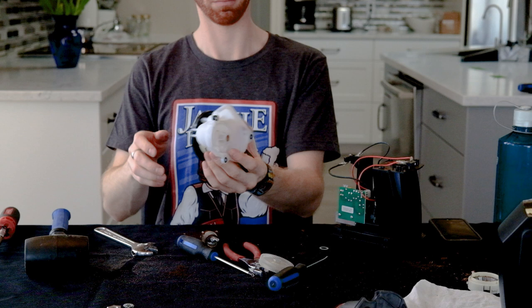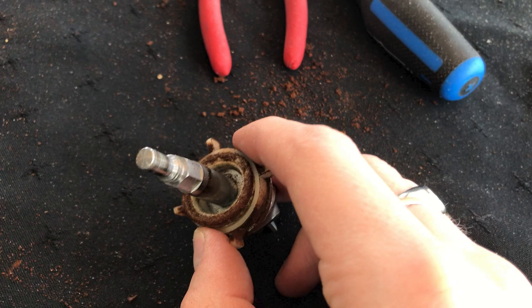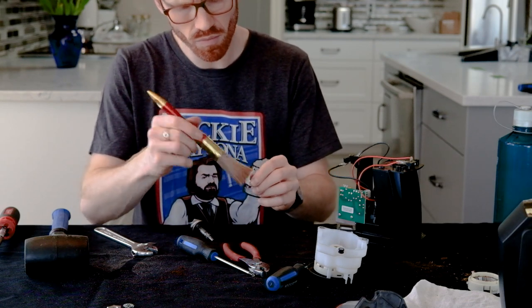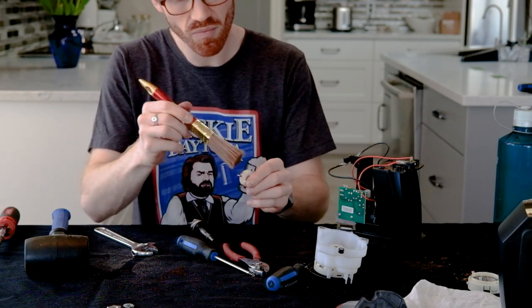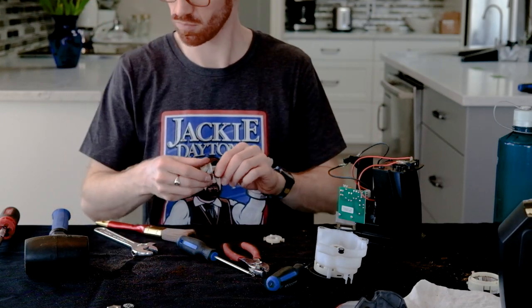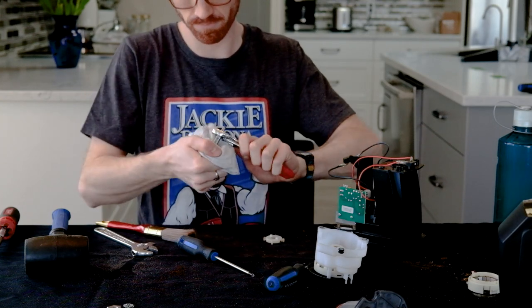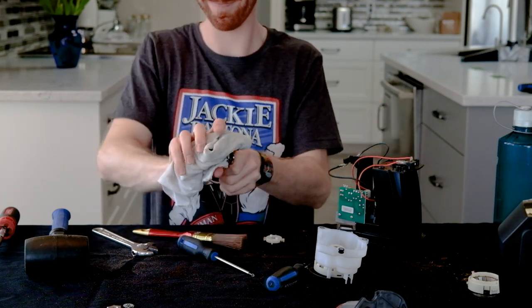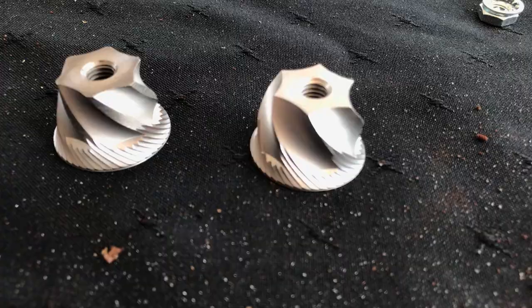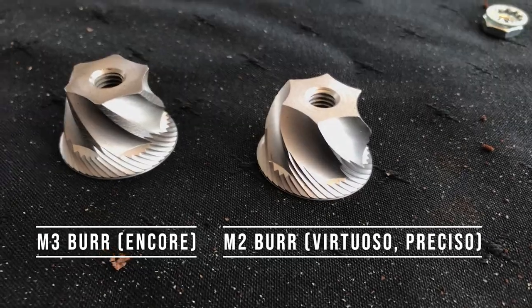Take the burr out, put it to one side, and then carefully take out the gear and the washer in front of it — make sure you know which one is which. Here we have some felt, the paddle that pushes the grinds, and the washers I mentioned earlier. Take the wing nut and the burr off of the shaft — it's reverse threaded, which is pretty weird, so make sure you're not accidentally tightening it. Grab a rag so you don't hurt your hand, then get pliers and eventually it will come off. Here's the old burr versus the new burr — they're surprisingly different.